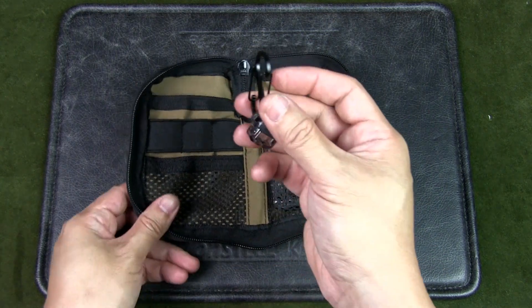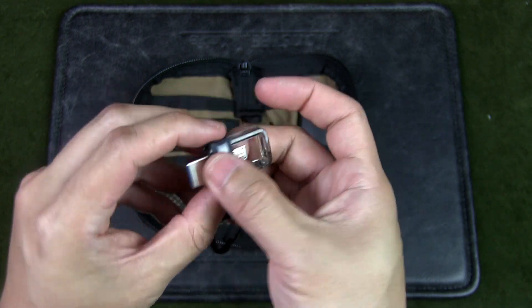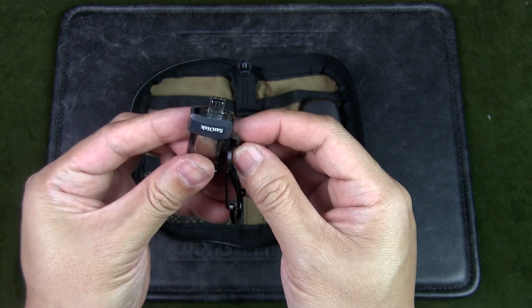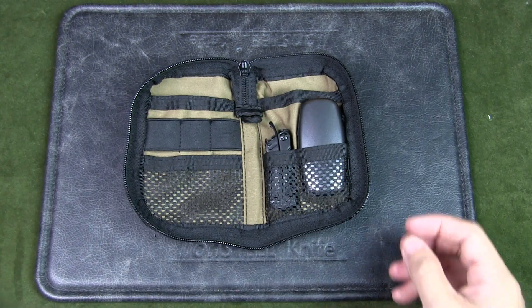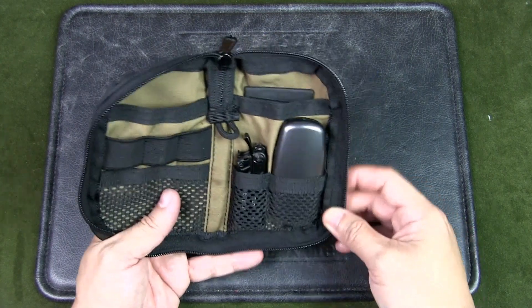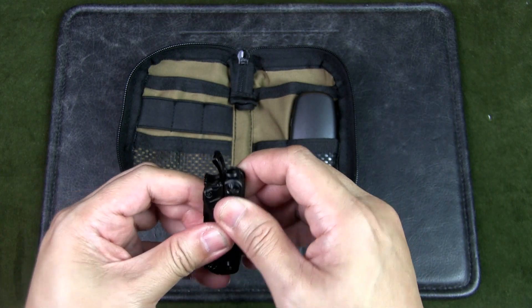In the center I have a USB flash drive on a carabiner so I can easily take it out. It's double-headed so I can use it both as a regular USB and as a micro USB, which becomes really handy for transferring data if there's no cloud or Wi-Fi available.